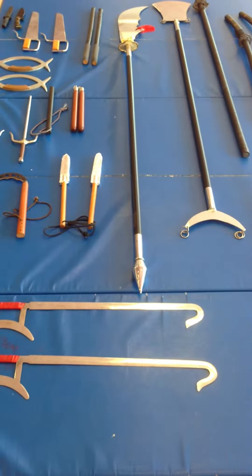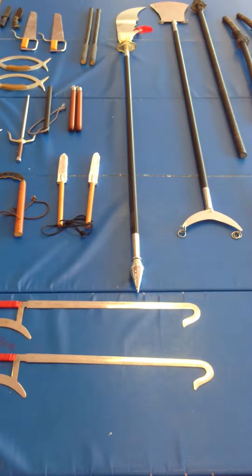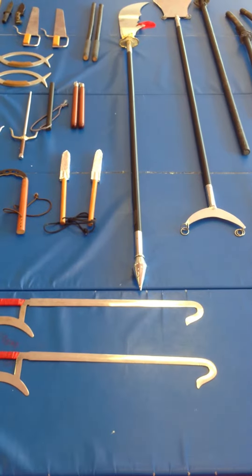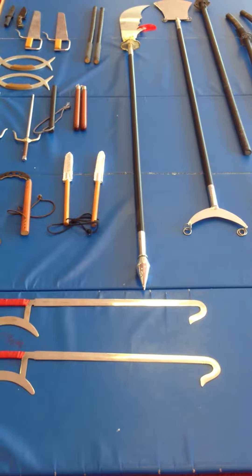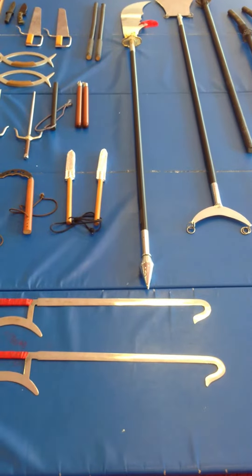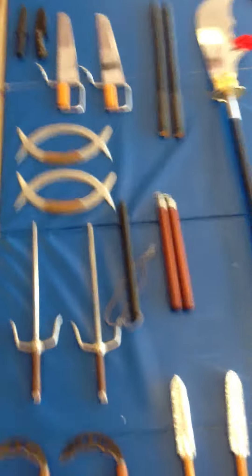I've been getting a lot of questions about exactly what weapons we teach. So let me take you on a little tour of some of the more basic weapons that we teach in the Shark Karate weapons curriculum. I'll start from the top and walk around and show you exactly which ones we teach.